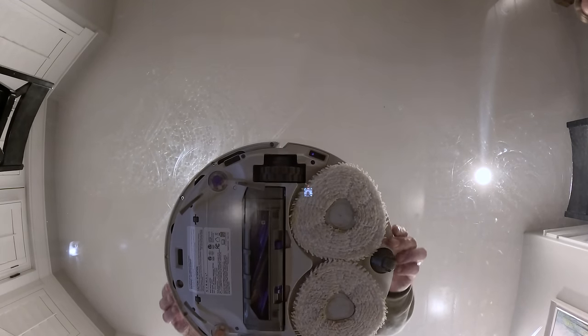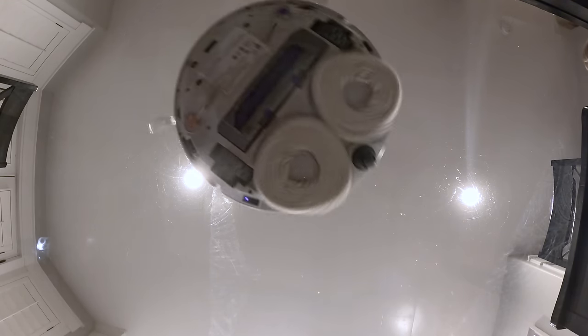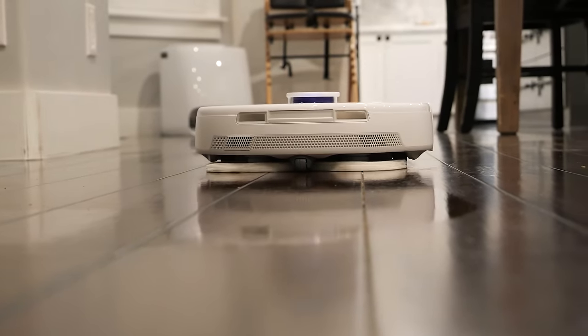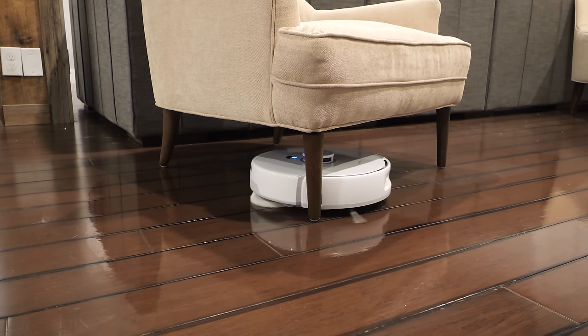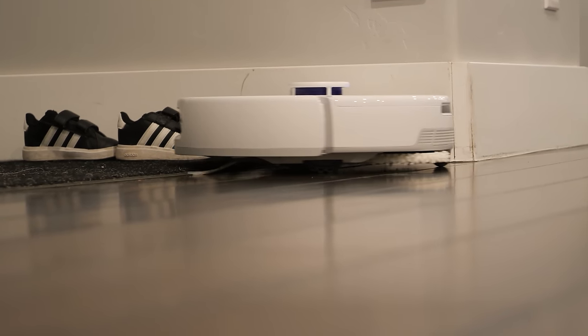The Narwhal Frio X Ultra can be a vacuum, a mop, or both at the same time. There are dual saturated microfiber triangular mop pads spinning at 180 rotations per minute, applying 12 newtons of rotational downward scrubbing force to the ground — far better than other robot mops that just drag a wet pad along the floor. The triangular pads overlap in the center to ensure they don't miss any areas. And since the Frio X Ultra is shaped like a circle, it has a little move called edge swing, which gets the edge of the pad near the wall or around chair legs to make sure every crevice is cleaned.